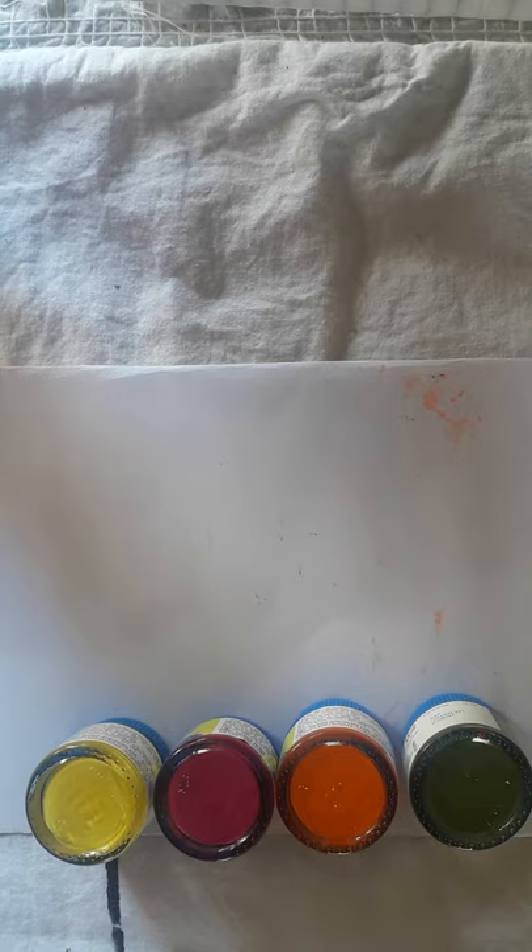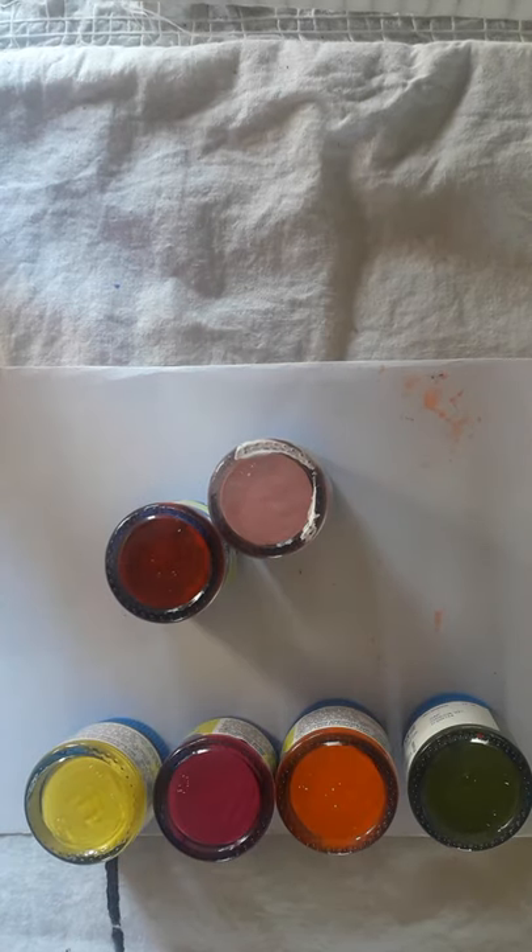For this painting we'll be needing green, orange, pink and yellow. If you don't have pink, you can even use red and white to create pink color.